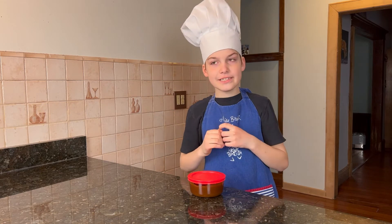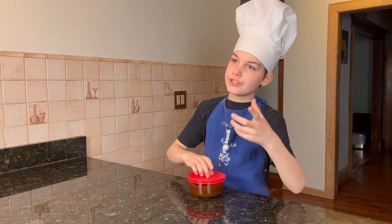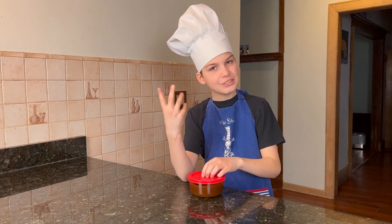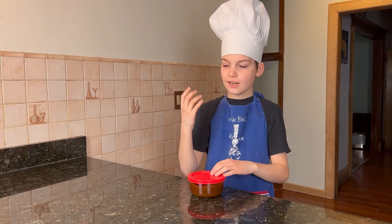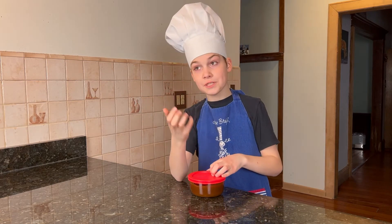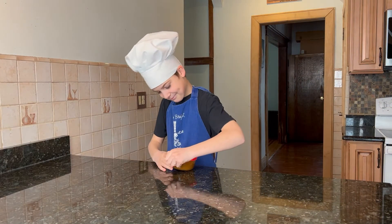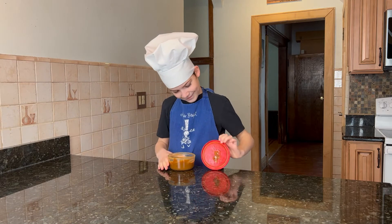Right now it's too hot to eat, so store it in the fridge. When it's cold it'll solidify a bit more, making it easier to eat. This can be stored for up to two weeks.